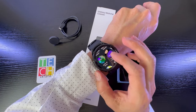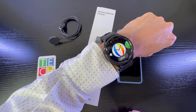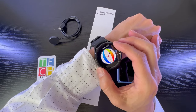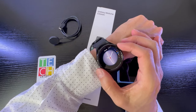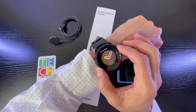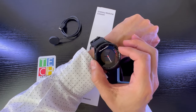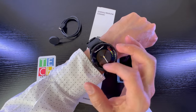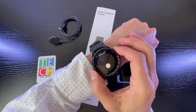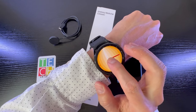Acá puedo elegir cualquiera de estas carátulas, por ejemplo la de la bola, y se va a ajustar. La puedo personalizar — tengo opciones de color, y hay algunas que tienen inclusive widgets. Voy cambiando el color del segundero y del minutero también, y las complicaciones.